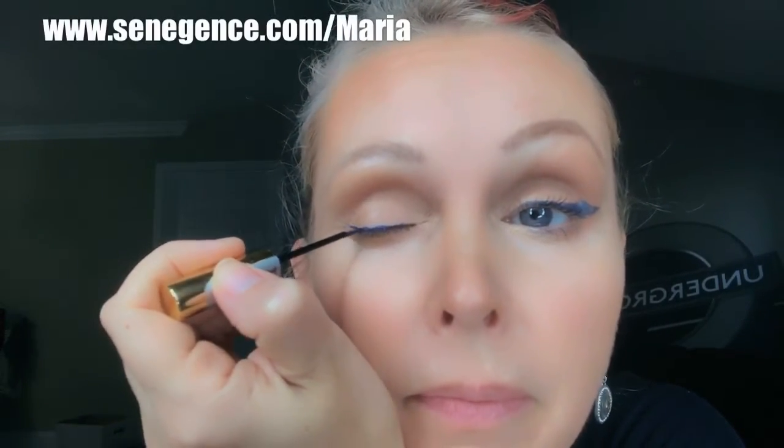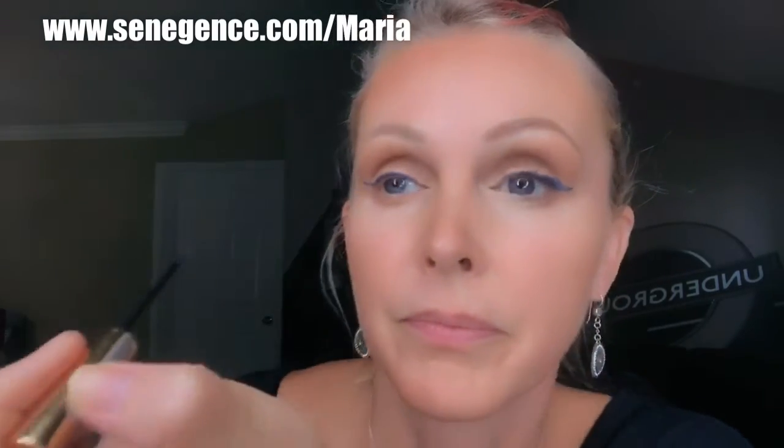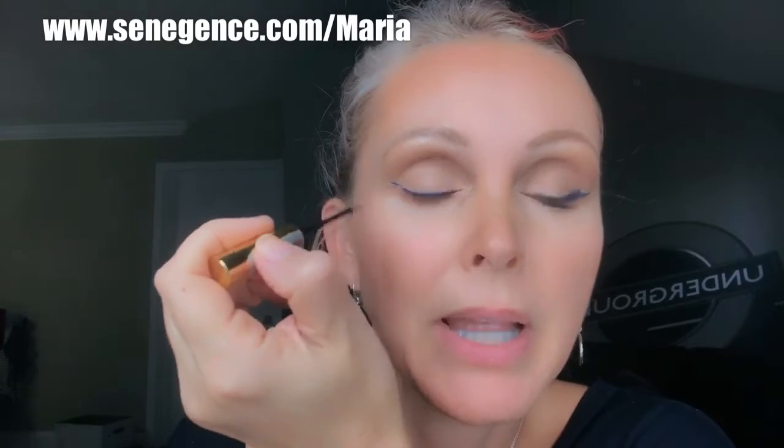Now, as usual, I would find where my crease would end — and on deep set eyes it goes quite low — so I never want to go over it. I want to go towards it and slightly below. There you go. So there is my line; I can take it as far out as I want.